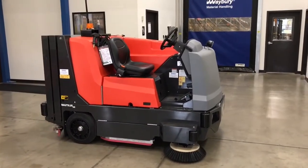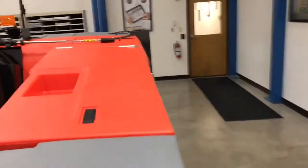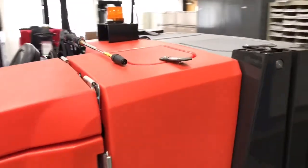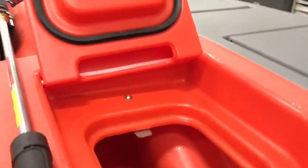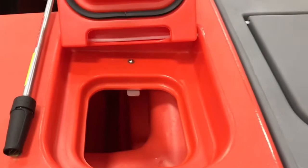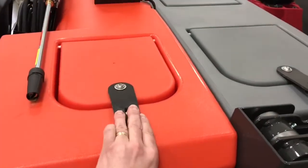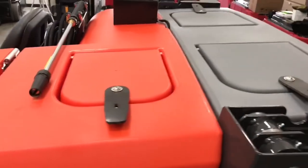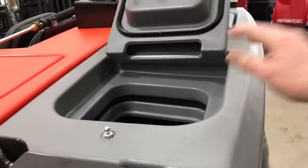Next, drive the machine over to the area where you'll put water in it. Water goes into your solution tank, which is the orange tank on the back. Add your water here and any detergent you choose to use, preferably an authorized detergent intended for floor scrubbers. You should also inspect the dirty water tank to make sure the recovery tank is empty.